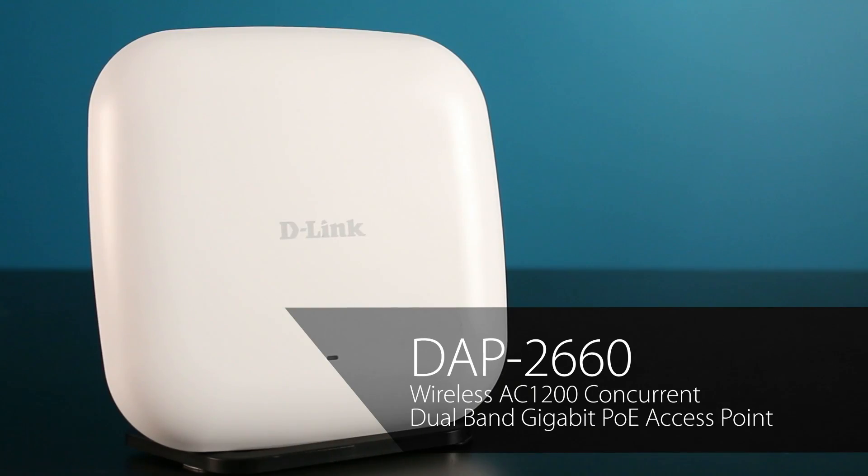Hi, I'm Steve Olin, Product Marketing Director for D-Link's Business Switching and Wireless Products. Today, I'm going to give a brief overview of the features and benefits of the DAP2660, a high-performance, high-power 802.11ac standalone wireless access point.